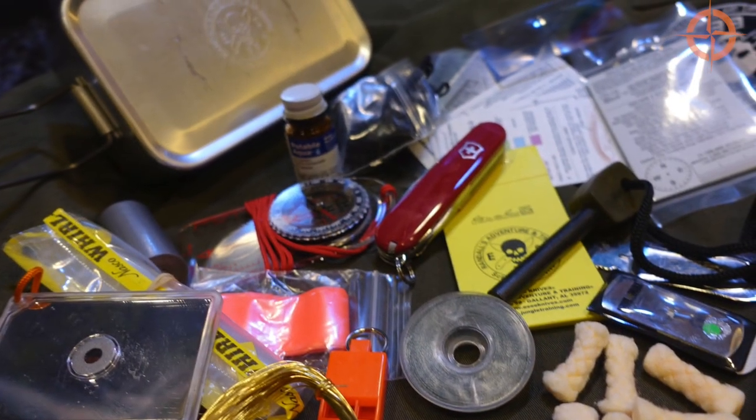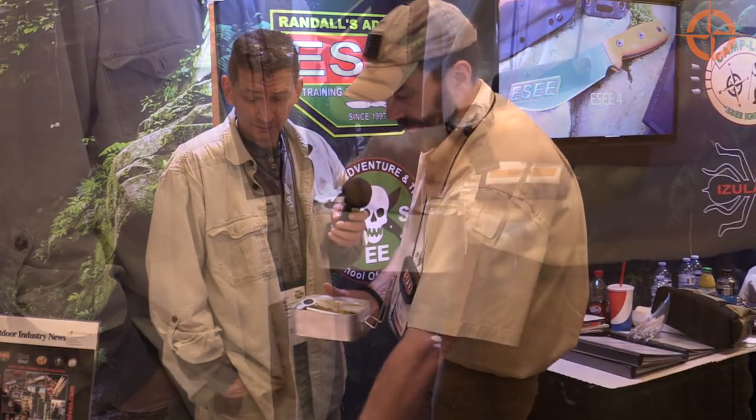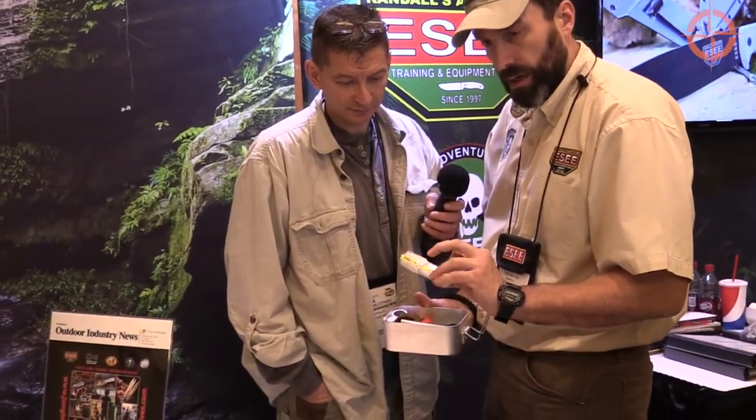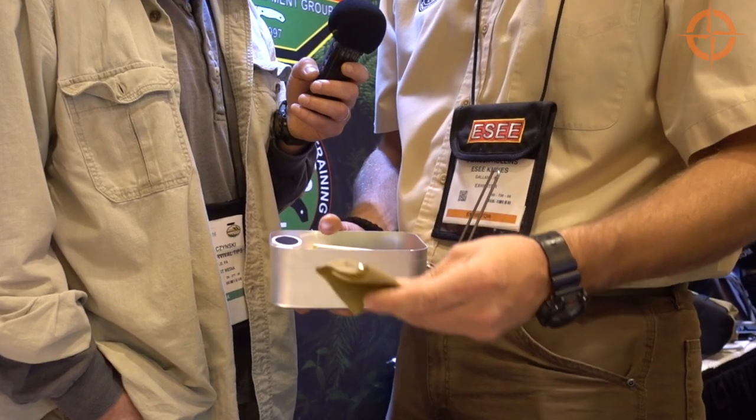Let's buzz through all the components in here. It comes with commercial tinder tabs for making fire, a fishing kit that has line, hooks, sinkers, etc. The Victorinox Swiss Army knife comes in there also. Plastic bags for carrying water. It comes with a repair kit if you had to sew up a pack or anything like that.